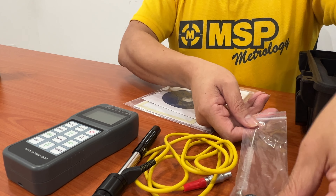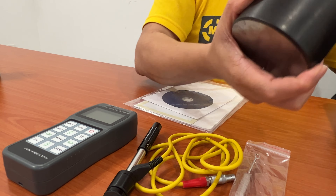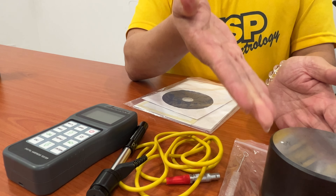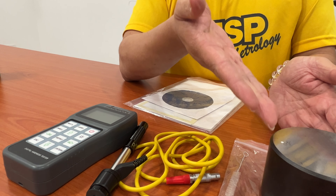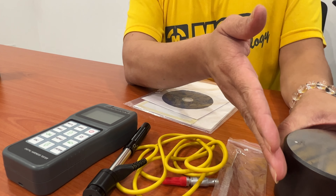On the other hand, we have one accessory — the brush to clean up the probe. There is also one test probe, which is for usage demo purposes. Normally, we will provide a new unit to our customer.